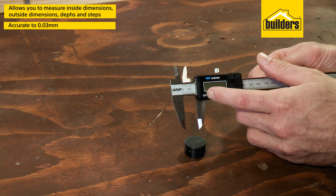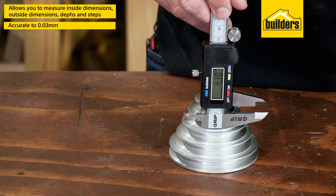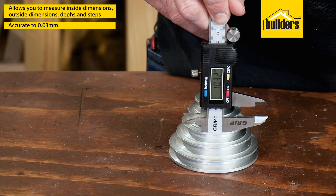The Vernier is simple to use — just turn it on, close the vernier calipers and zero the reading. Now measure your dimensions and read the value shown on the LCD display.